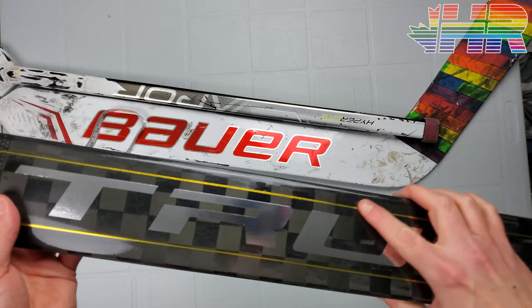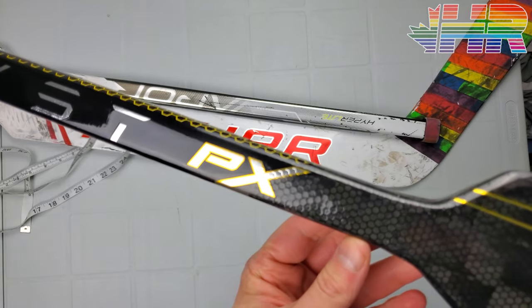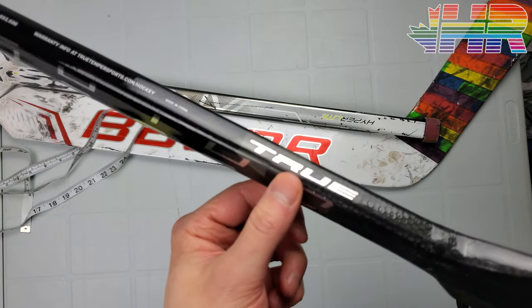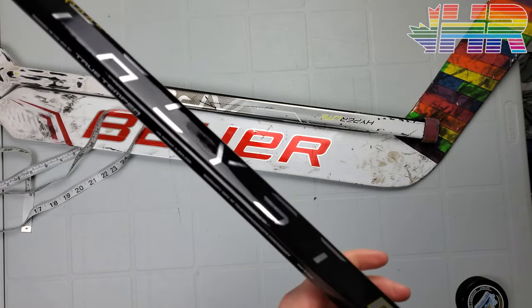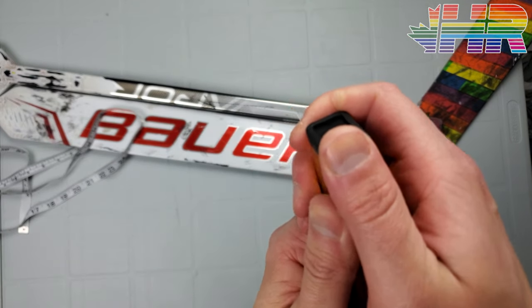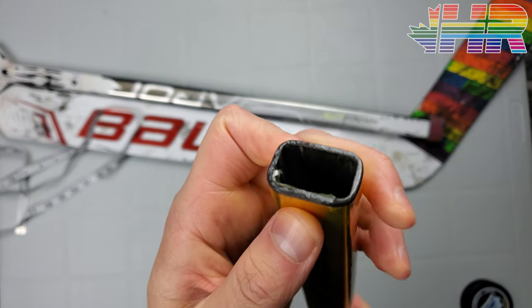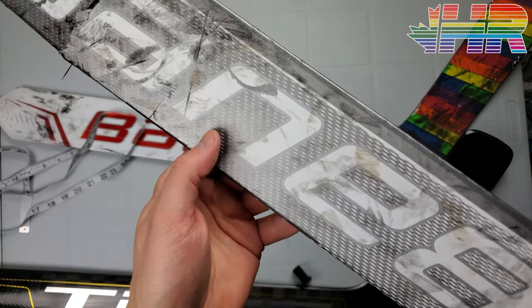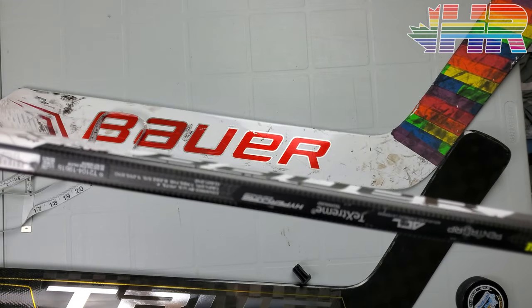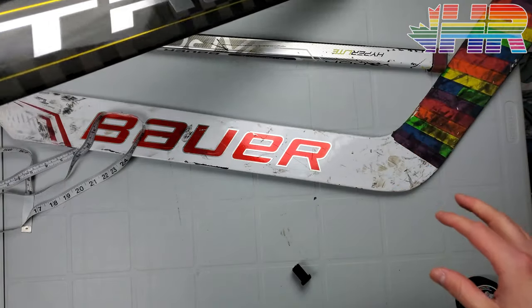Something interesting is that while the weave is exposed all through the paddle and blade, it actually stops on the shaft itself and gets covered up by the graphic. I'm curious if the weave goes all the way up or not. Bauer uses a bigger weave down on the blade but uses smaller woven carbon on the shaft, so I'm curious if something similar is happening on the True.